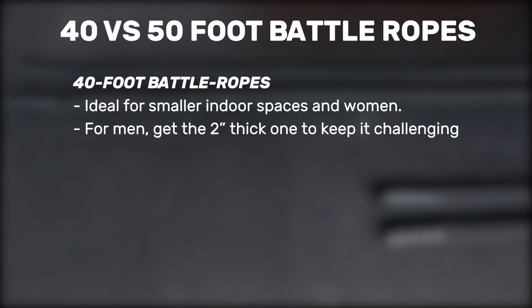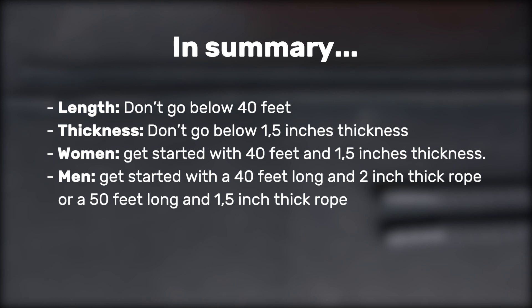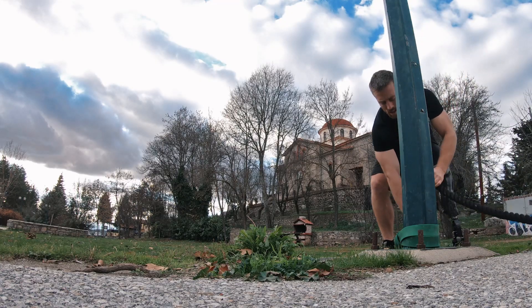For men, if you go for a battle rope shorter than 50 feet, go for the two inch thick one — its thickness will make it heavier and tougher to hold, keeping it challenging enough without being that long. If space is not an issue, get the 50 foot long and one and a half inch thick battle rope. This is my favorite and it will always get the job done for both your neuromuscular and cardiovascular systems. I don't recommend battle ropes shorter than 40 feet, as most people outgrow them after a few weeks. To sum it up: don't go below one and a half inches in thickness or 40 feet in length.